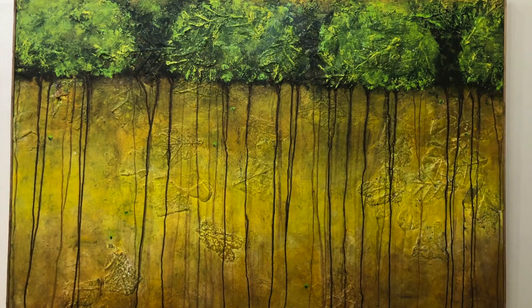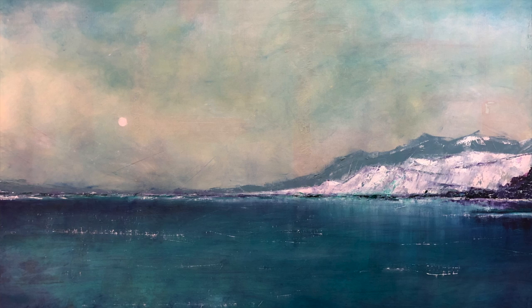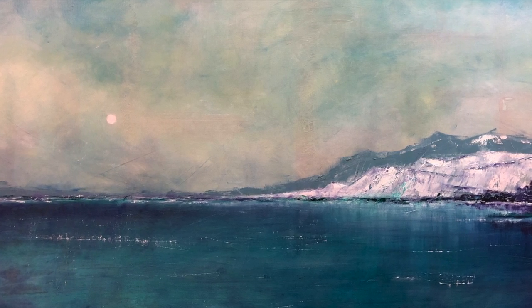I'm Diane Miles and welcome to my retrospective. First let's take a look at my imaginary landscapes. The entire exhibit is a retrospective of work that I've done over the past decade.